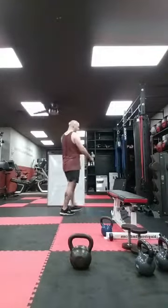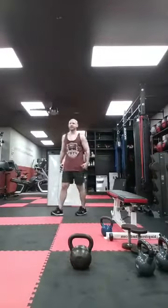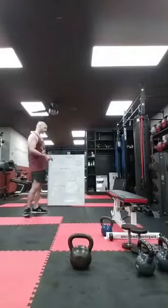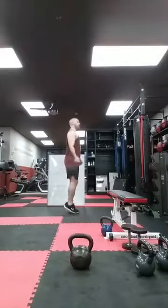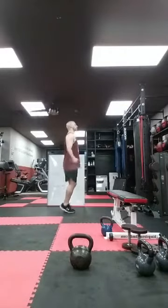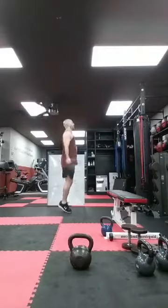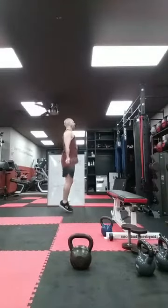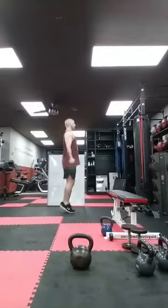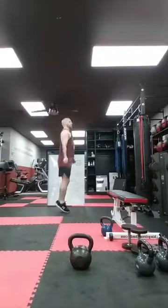Back to my cardio — jump rope. You guys do whatever you want: jumping jacks, high knees, butt kicks, mountain climbers, burpees, shadow box, pretend you have a jump rope. Ready? Go. I'm doing 100 — takes me about 35-40 seconds if I don't mess up. Twenty, thirty, forty, fifty, sixty, seventy, eighty, ninety, one hundred. Good.